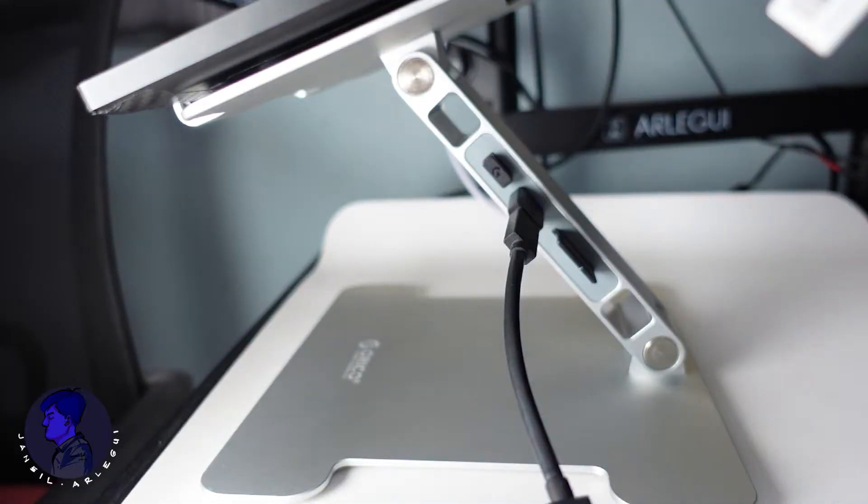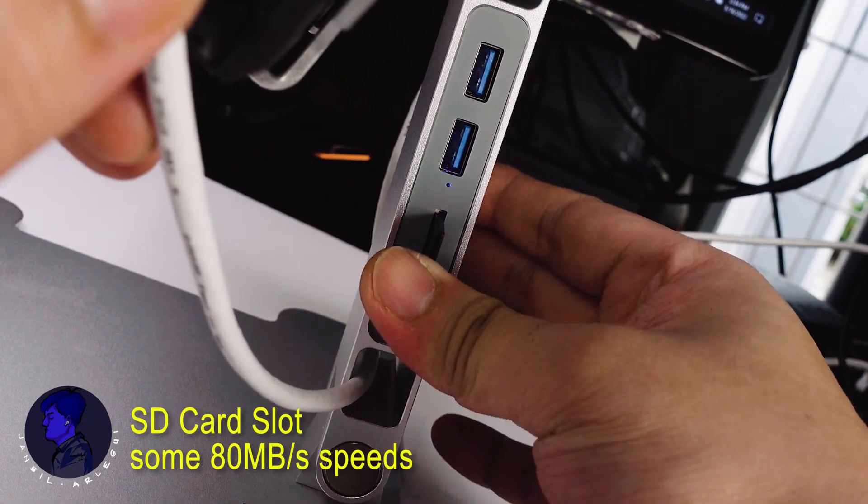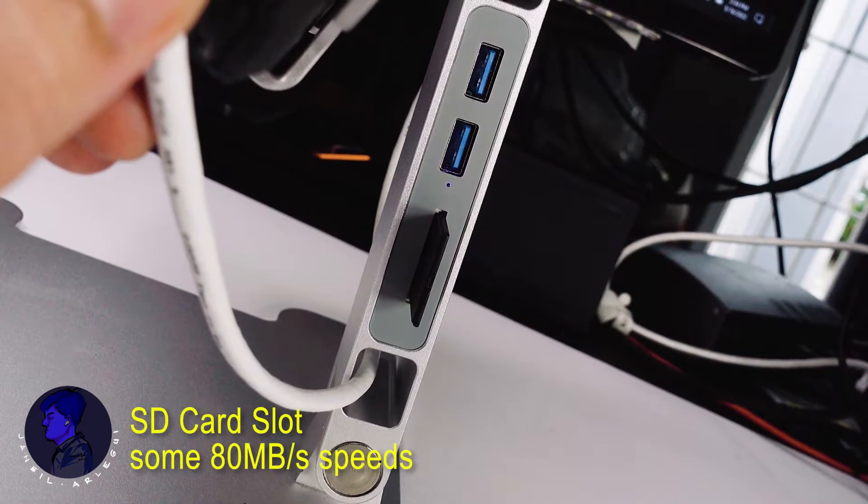The extra hub function with USB-A and SD card reader would certainly be useful for those with USB Type-C-centric laptops like MacBooks, since USB-A legacy ports are still in use for accessory dongles. I find the SD card slot handy for transferring camera clips.